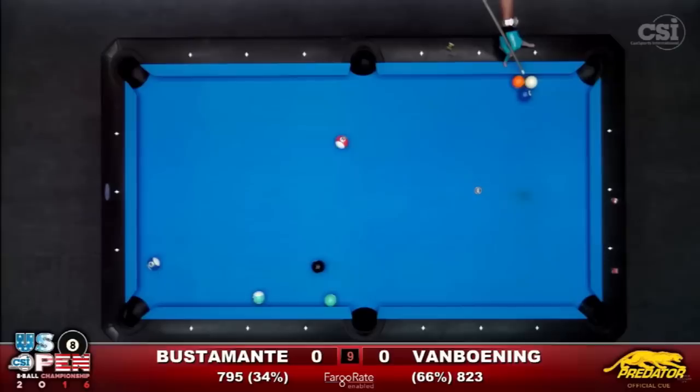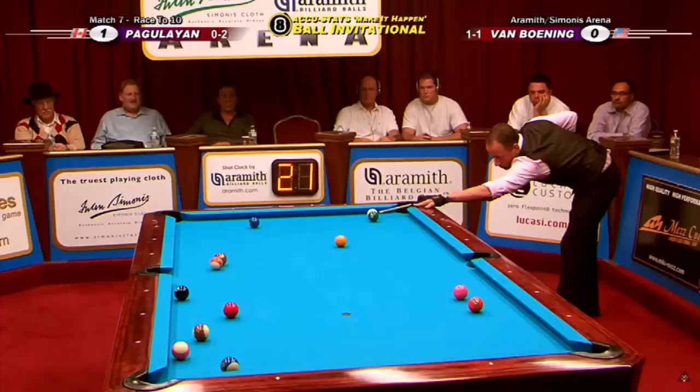Here's a lucky but impressive two-rail kick — two rails to it. Wow, and he made it! He made the ball! Speaking of getting lucky, Efren isn't the only player who can make z-shots on occasion.